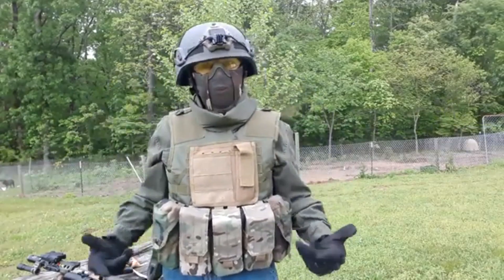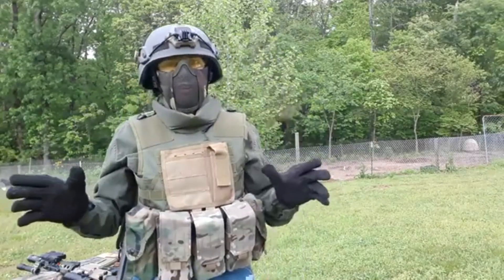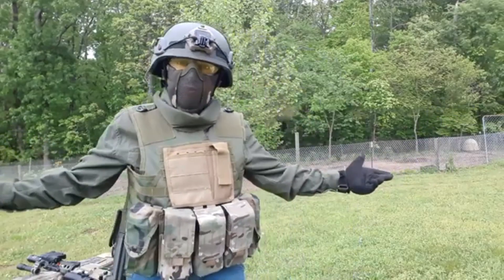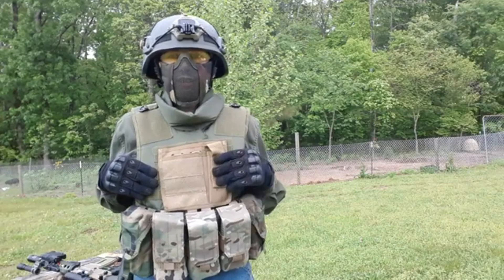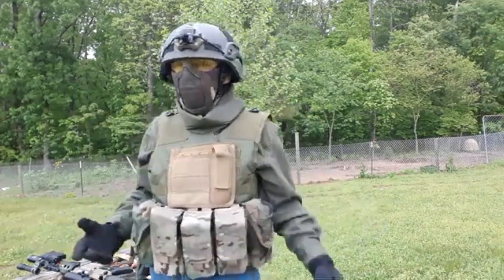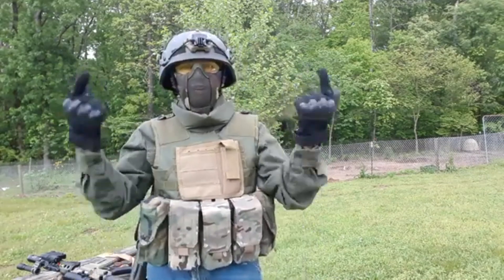Here it is ladies and gentlemen, in all its glory out here in the outdoors. The backstory for this loadout is that I'm basically a lowly PMC who was out and about doing some patrol, and the next thing I know I'm getting beamed up Scotty to the Star Wars universe with the kit I have on.